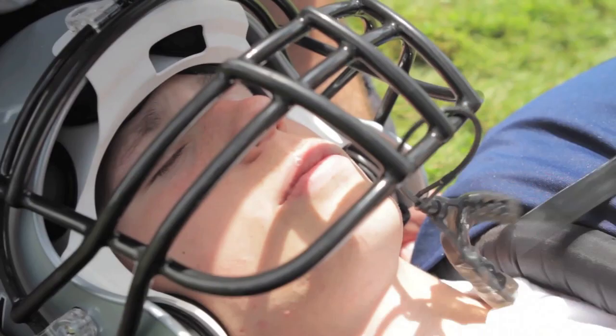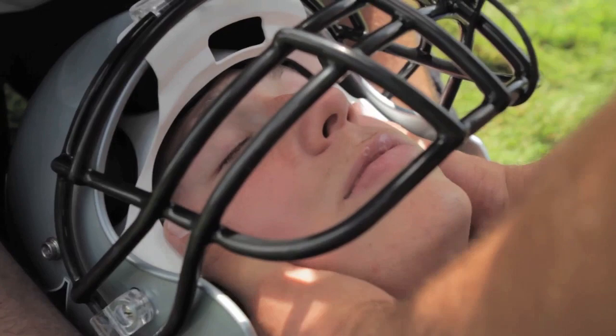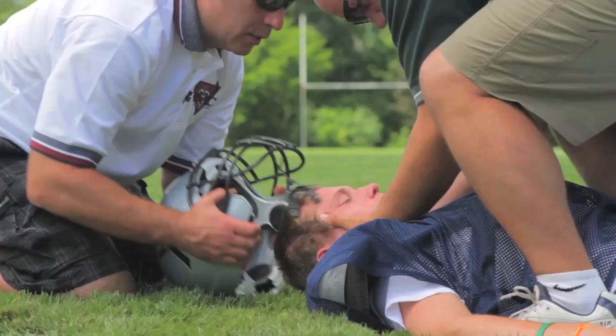We then gently remove the helmet from the athlete. On three, I'm going to pull the helmet — one, two, three. Okay, we're about to come off. Following removal of the helmet, we pack and fill all voids to maintain inline stabilization. I got them on three — one, two, three.